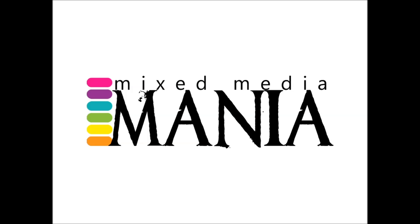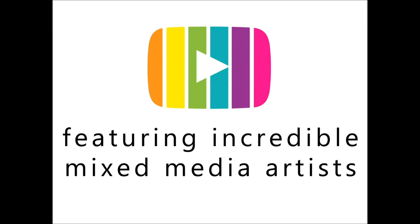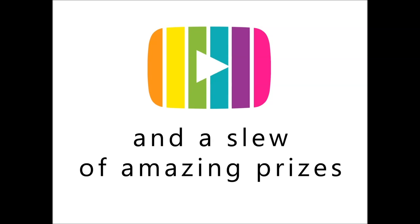Hi, I'm Susana Magenheimer, also known as RandomArtist222. Welcome to the Mixed Media Mania YouTube Hop Fall 2018. I am beyond thrilled to be included with such a talented group of artists with a collection of wonderful videos full of inspiration.